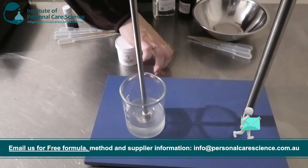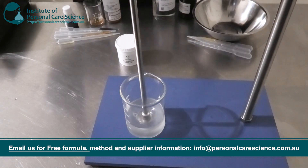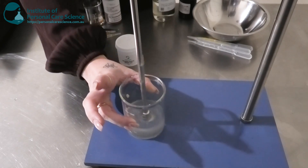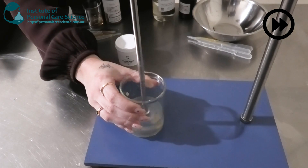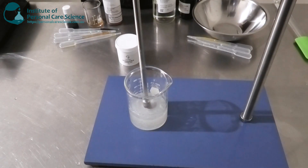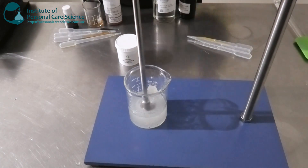Sea Balance needs to be added to the water phase and requires medium to high shear to incorporate, which is why I'm using the overhead mixer today. I'm going to add it to my water phase and turn this up a little bit to incorporate it — and you can see that's turned into a really nice viscous gel.